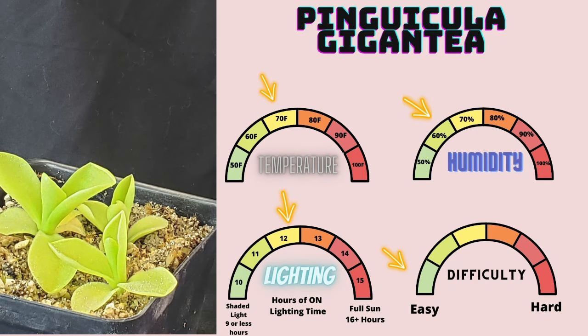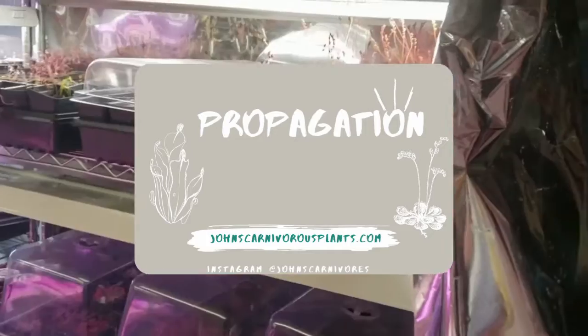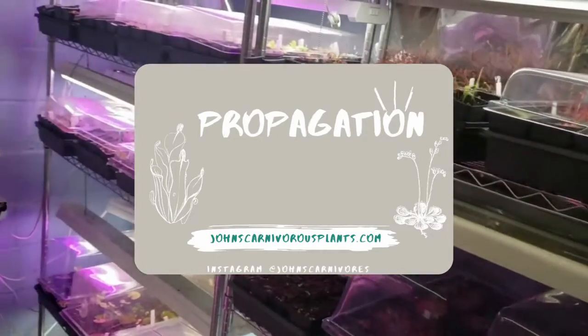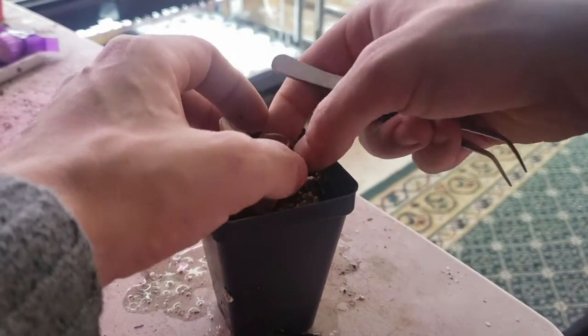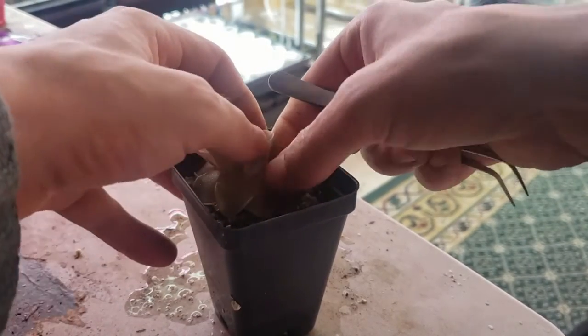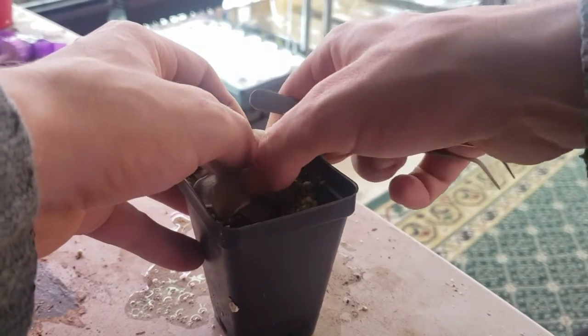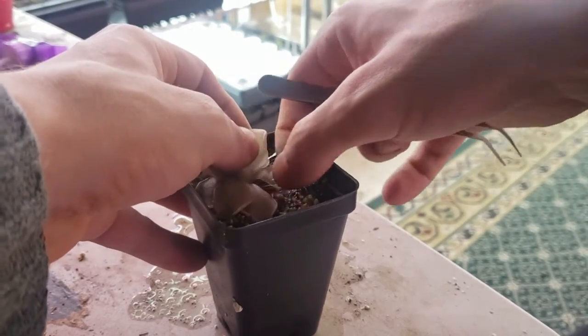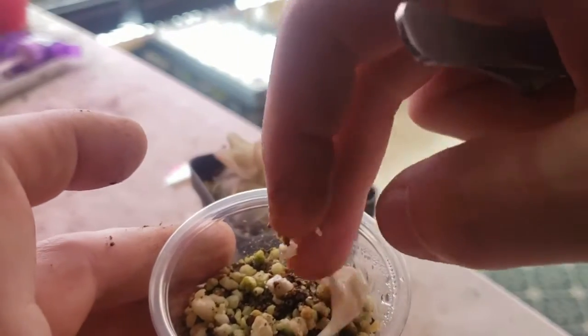I recommend this species if you have experience with pings. To clone Pinguicula, you want to just take a leaf, preferably one lower down, and pull straight out. You can see here on this first one my hand kind of slips and I end up tearing it a little bit — that's okay. The white bit on the very end, closest to where it was in the center, is what we're looking for.